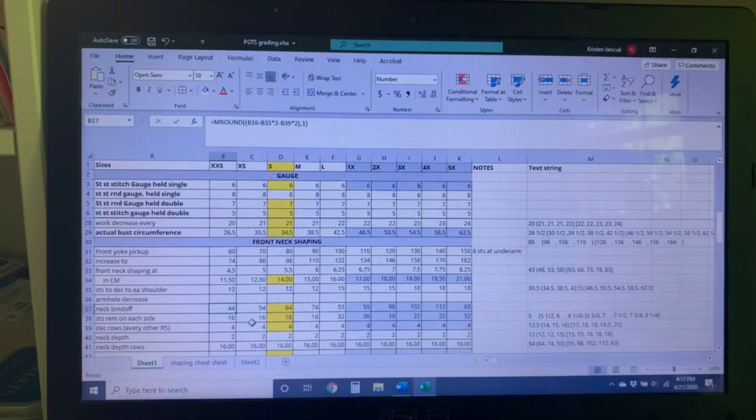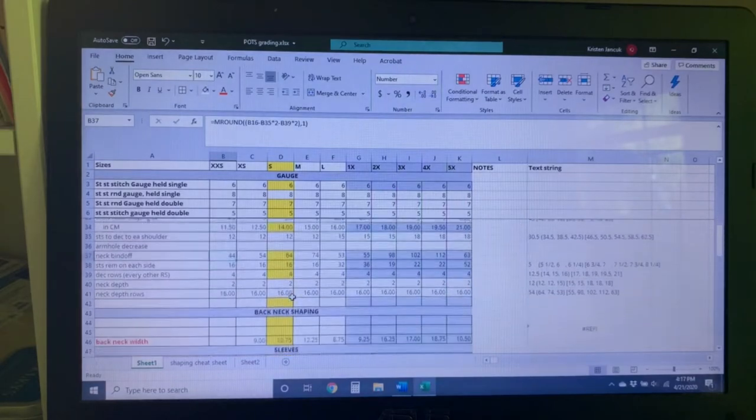I still need to rework a lot of this. What I'm going for is a wide, shallow neckline in the front with a deep V-neck in the back.